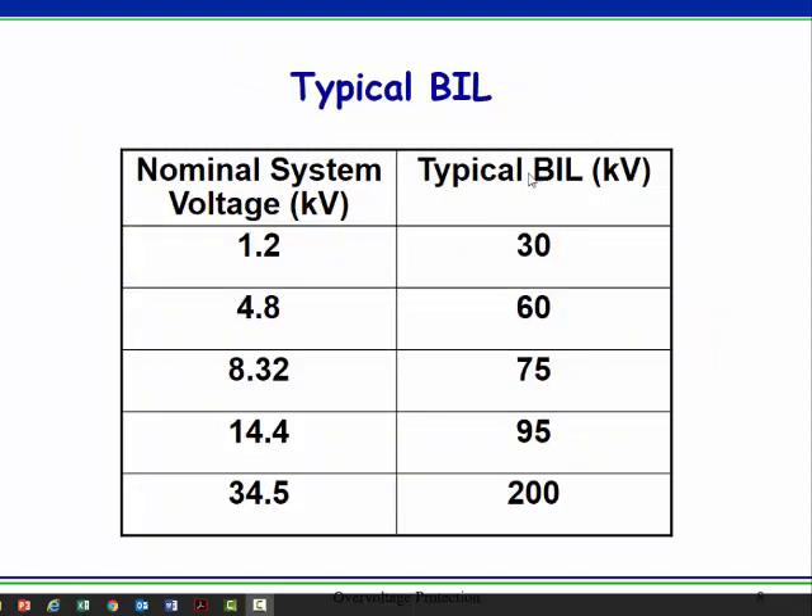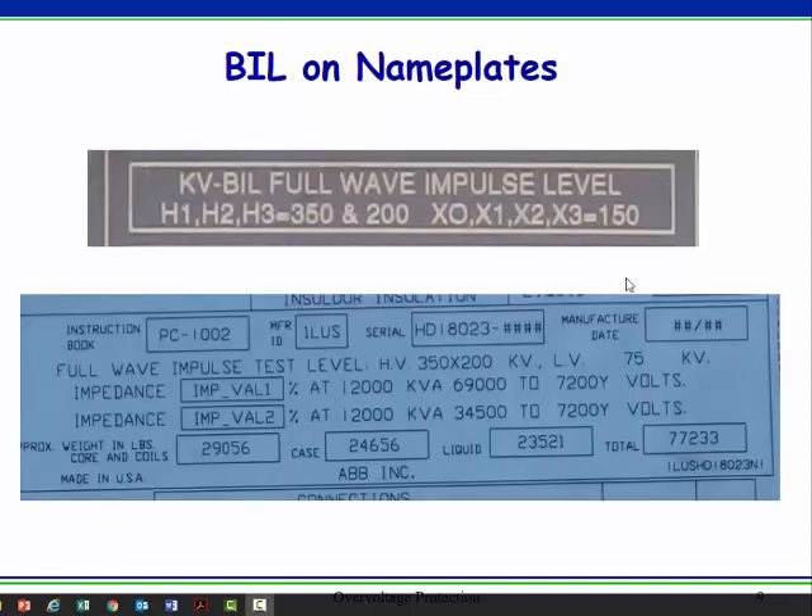Here's a chart of typical BIL values, and we'll see those on nameplates. If you had a 4160-volt transformer, you might expect a BIL of 60,000 volts. You'll see it on nameplates — it might be called something like full wave impulse test level. Notice there are different ratings for the different windings on these transformers.